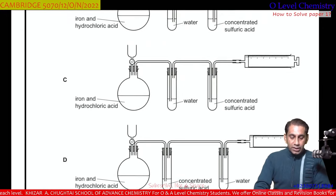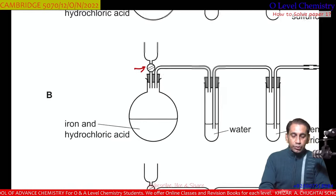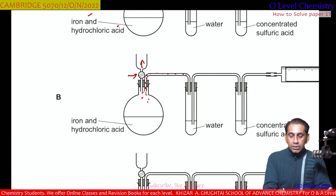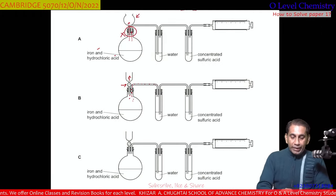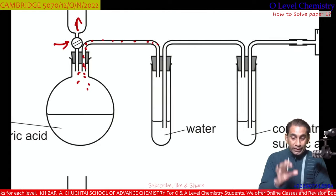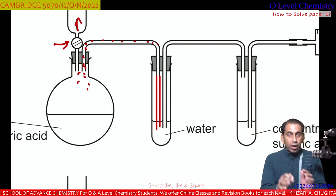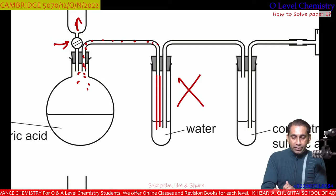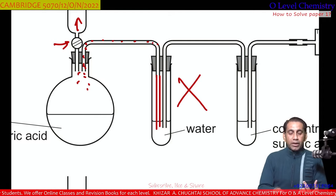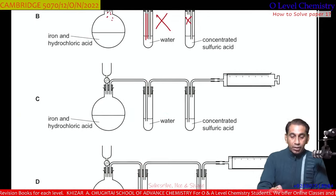Looking at B, C, and D — they all have an on-off switch to stop the exit of hydrogen towards the atmosphere, so all gas goes into the delivery tube. However, in apparatus B, the delivery tube must be dipped into the water for the gas to bubble through the aqueous medium. The tube is not dipped, so that is a wrong arrangement. The same error exists in the next option, so B is also an incorrect arrangement.